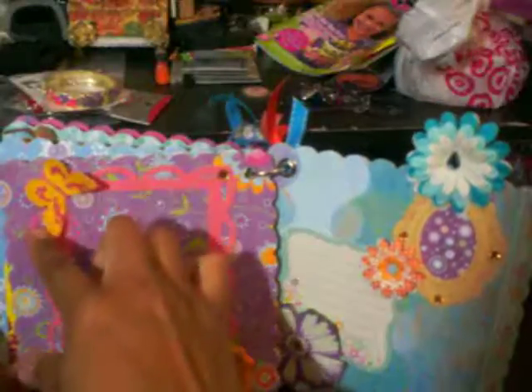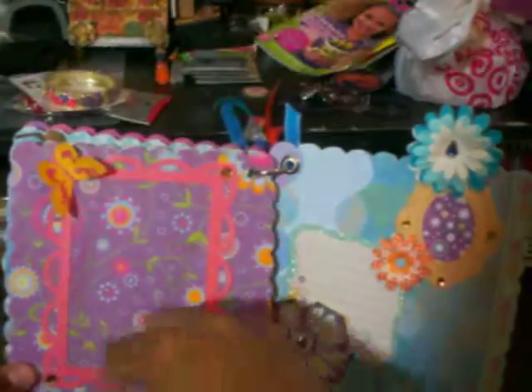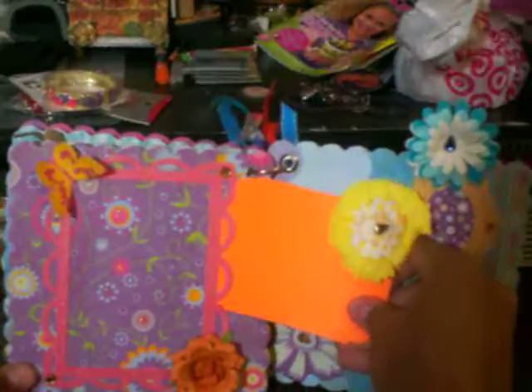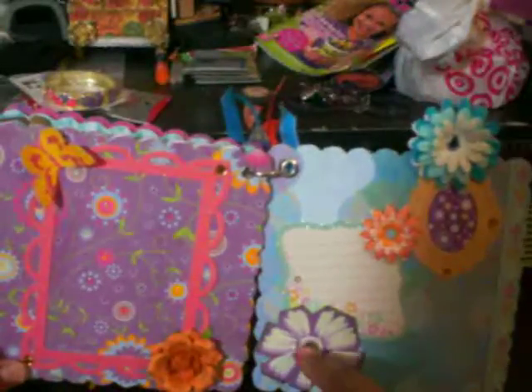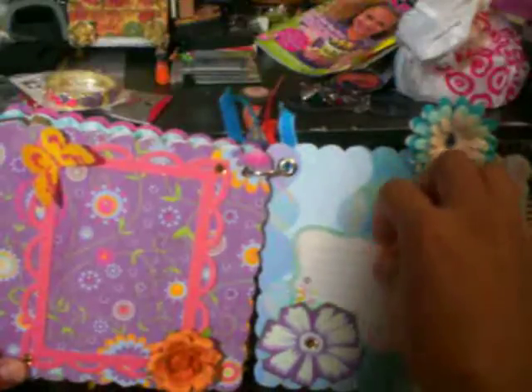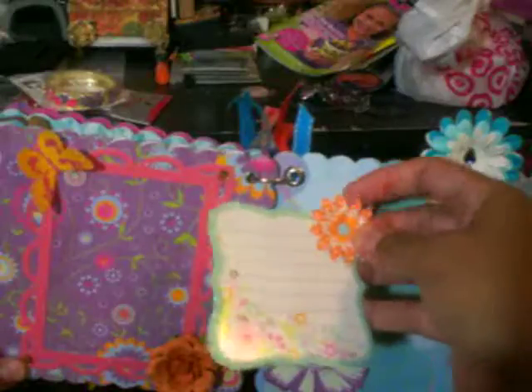And here on this other page, it's just a regular butterfly, recollections flower, some bling and she can actually put a photo in there. And here on this other page, a flower pocket with some bling, a little journaling spot with a little prima flower.